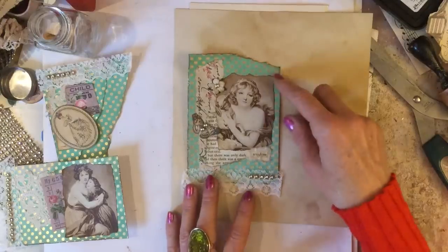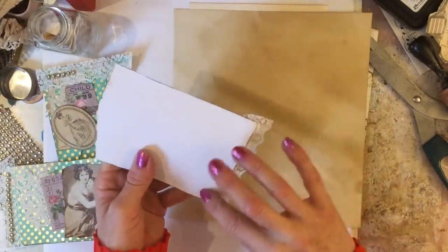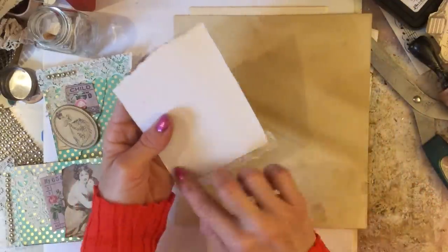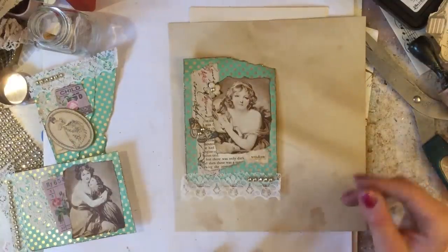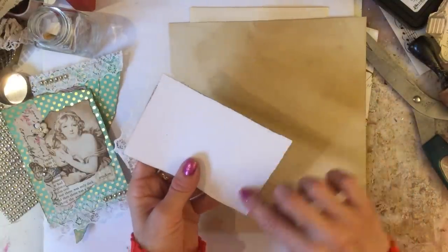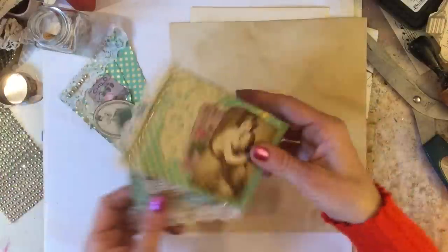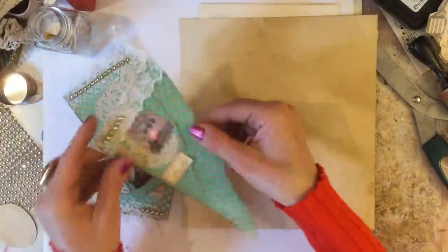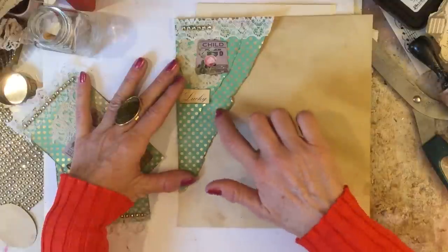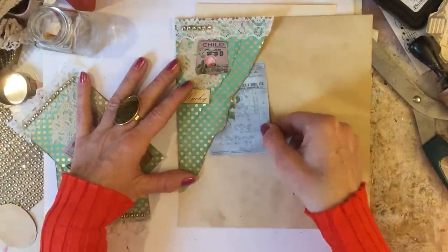You've got this piece here which I would use as either a tuck spot or a pocket — you could just glue it on two sides and have it as a tuck spot, or glue it on three sides and have it more like a pocket. You've got this piece here which again I would probably use as a pocket, gluing on three sides and tucking things in above. And then we made this corner tuck spot where you've got two pockets.